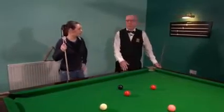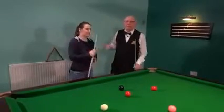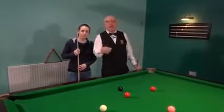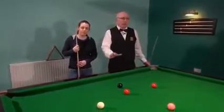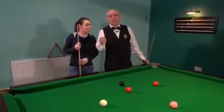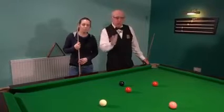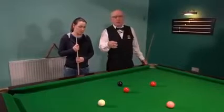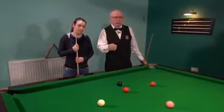I'd like to introduce you to a young friend of mine, Selena. We've been criticized on the channel for not showing enough ladies who play the game. Selena has come to me, she's already had a couple of lessons and she's gone away hopefully practicing what I'm asking her to do, and now we're just doing a review on what she's learnt so far.